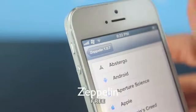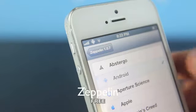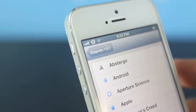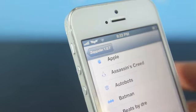For number 10, this is Zeppelin. It allows you to change your carrier logo to any of these presets, which is pretty neat — you can have a little Android logo, Apple logo, or the Assassin's Creed logo up there. It's absolutely free in the Cydia store so go ahead and download it. It is really cool and you can easily remove it.